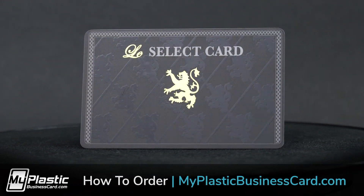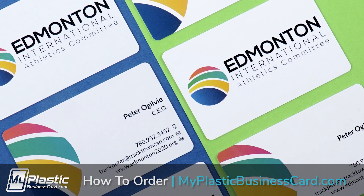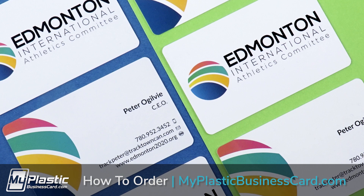It's really easy to place an order with My Plastic Business Card. This video will show the entire process in three simple steps.